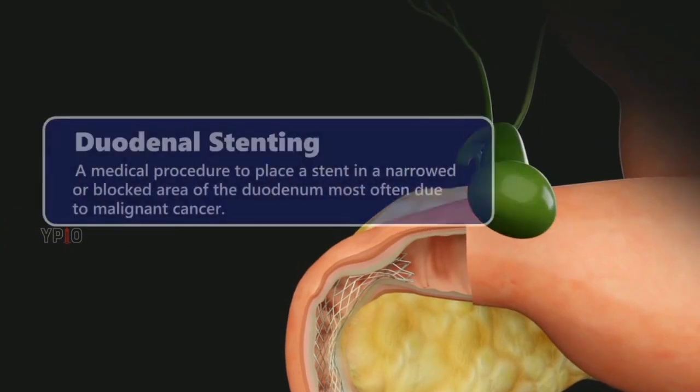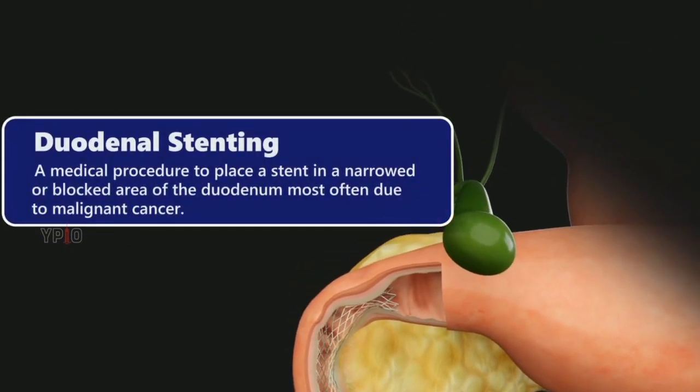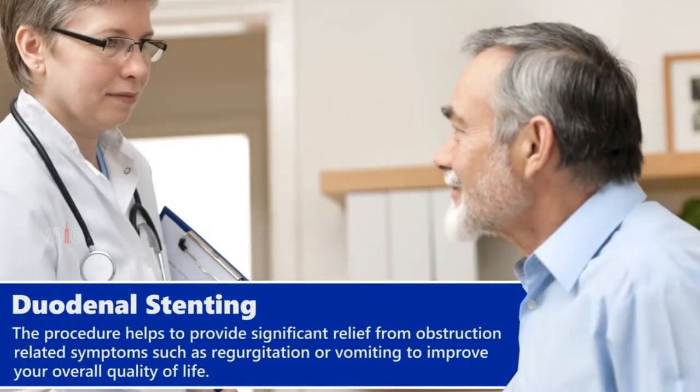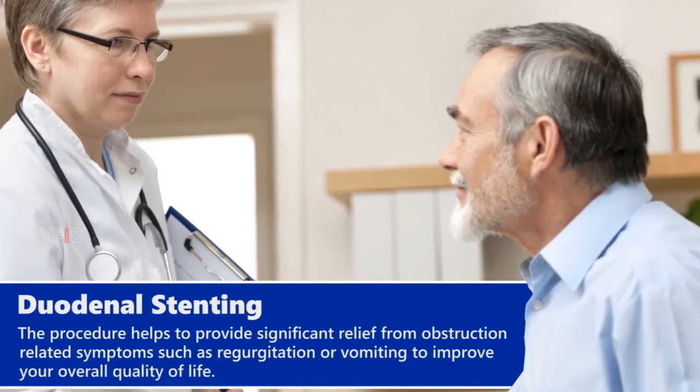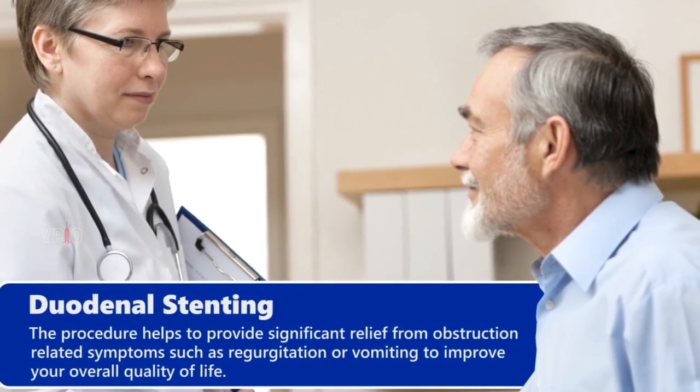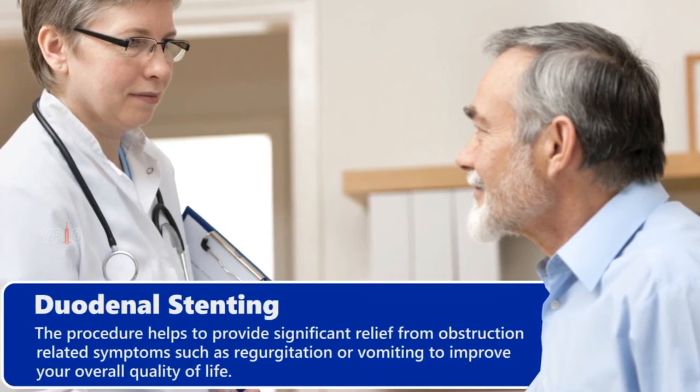Duodenal stenting is a medical procedure to place a stent in a narrowed or blocked area of the duodenum, most often due to malignant cancer. The procedure helps to provide significant relief from obstruction-related symptoms such as regurgitation or vomiting, to improve your overall quality of life.